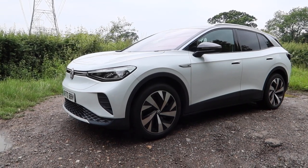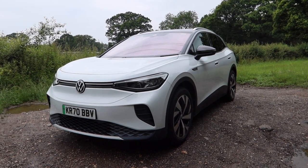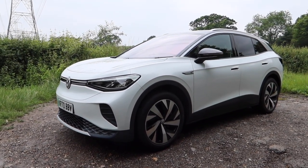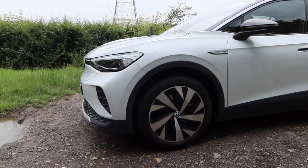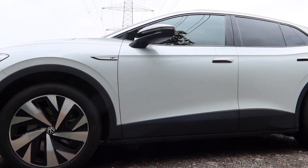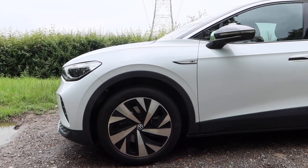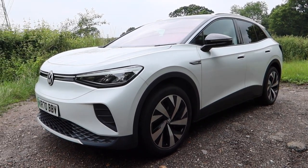So this is the ID.4, and it won't take a brain surgeon to work out this follows the ID.3, which was launched last year in 2020. That car was very much the size of a Golf. This is more like the size of a Volkswagen Tiguan SUV. And just like the ID.3, it's got that very short front overhang, because this car sits on VW's new MEB platform, its bespoke electric car platform. Because there's no engine under the bonnet, you don't have to have a long front overhang.